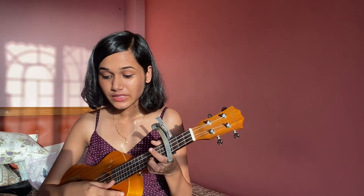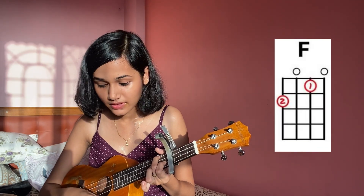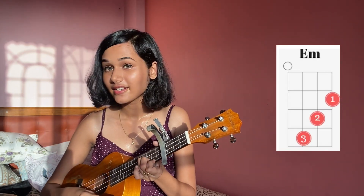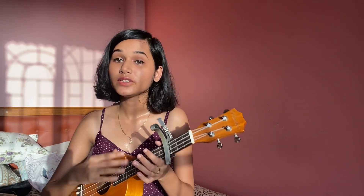We will play C chord, after that A minor, then F, then G, and lastly E minor. For this song, we are playing the strumming pattern: down, down, up, down, down.